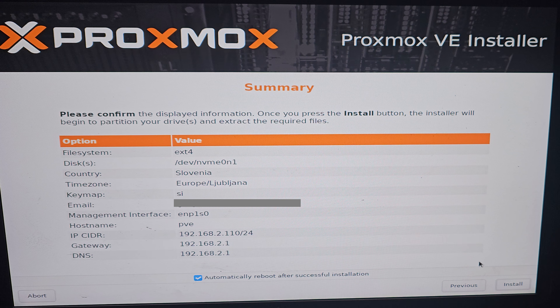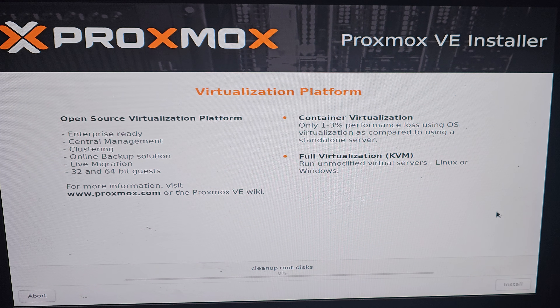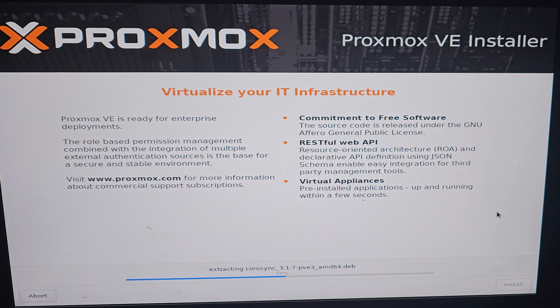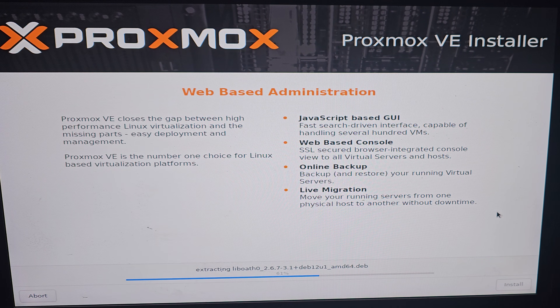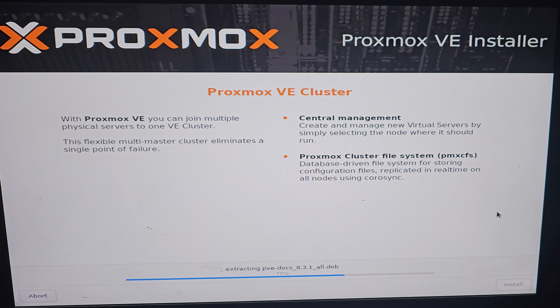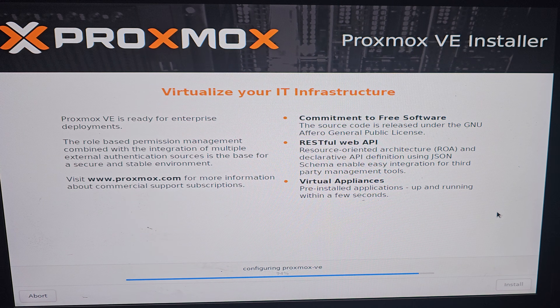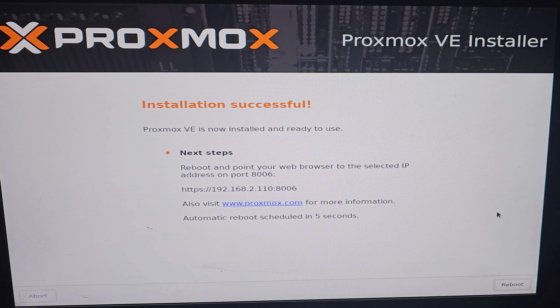Here's the summary of your settings. Click Install and wait for the installation to complete. Mine took around 3 minutes. Here we have it — the installation is successful.